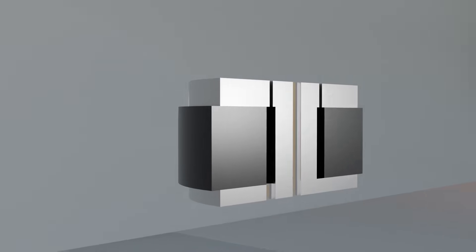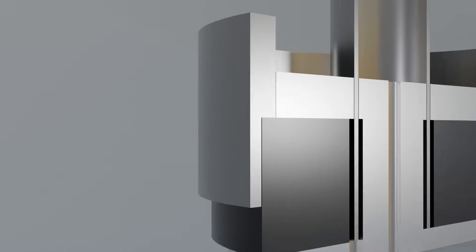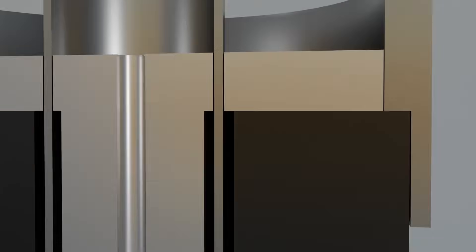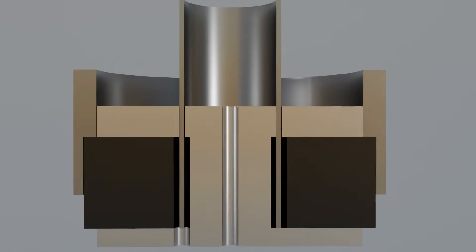While designing something like this, I'm constantly trying to visualize how to build this in real life. A lot of times it involves jigs, as I'm not near as precise as my printers. As you can see, this allows for a perfectly central motor alignment of the plates and poles. It's good to have a plan when designing.